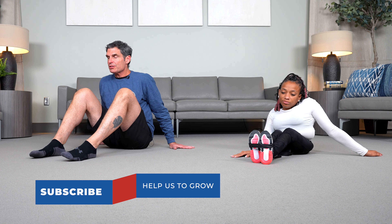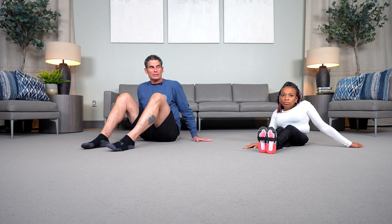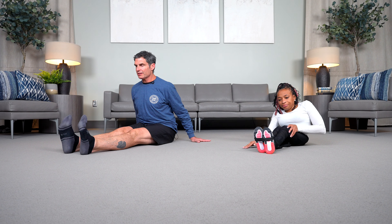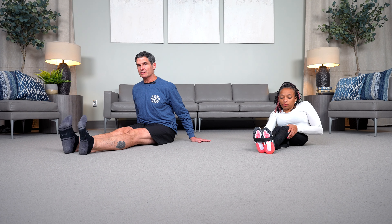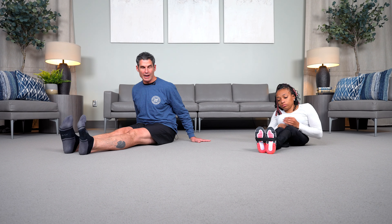One thing to remember is anything you see us do on the floor can also be adapted to a bed. We'll begin by placing our legs out in front of us as straight as possible. Karnesha is going to utilize a yoga strap to help keep her feet and legs as close together as possible.